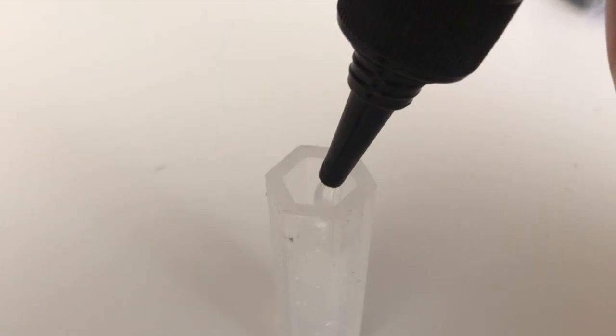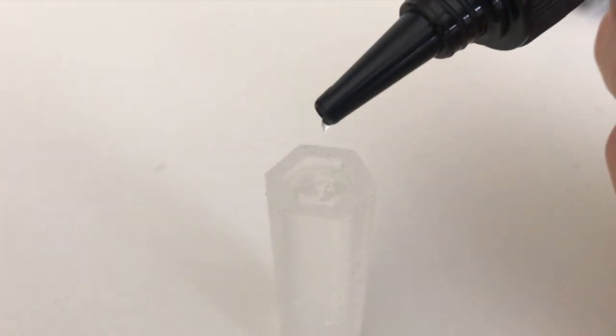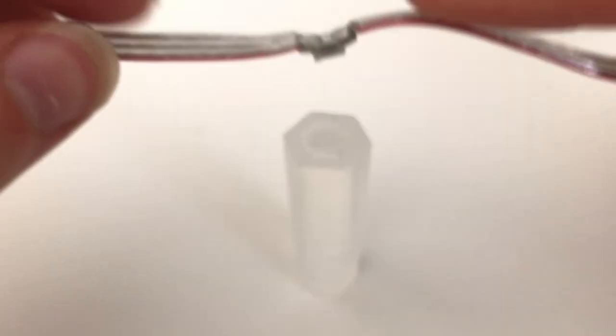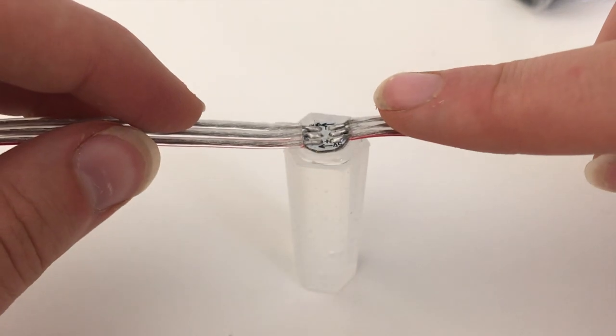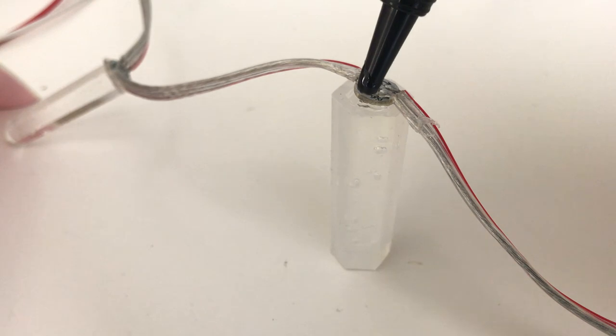You'll need to fill up the mold with resin nearly to the top. You'll want it full enough that the LED will stick but not so full that it'll overflow. Next, put the LED directly into the resin, then put a little bit more resin on top to really secure the LED inside.